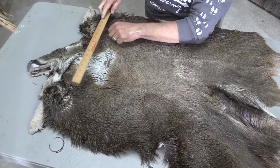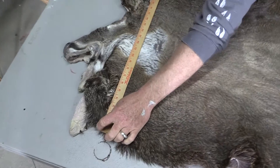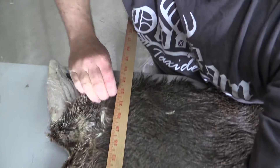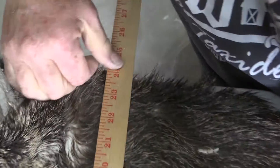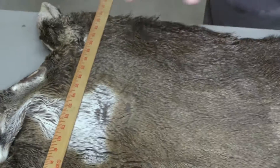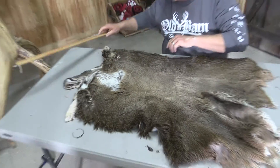I should have done this on the other side but I'm just going to run it on the hair side for you just to show you. Right there's my 22, there's 23, and there's 24 — that's directly behind the ears. I'm going to call it a 22, but as you can see I'm not cheating at all on that.